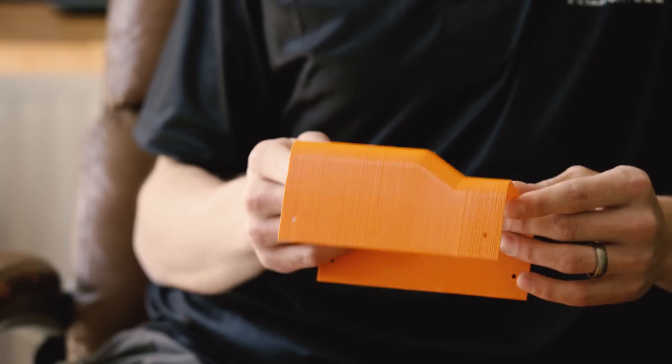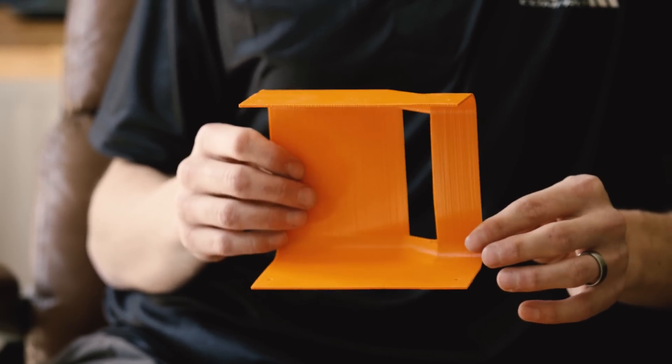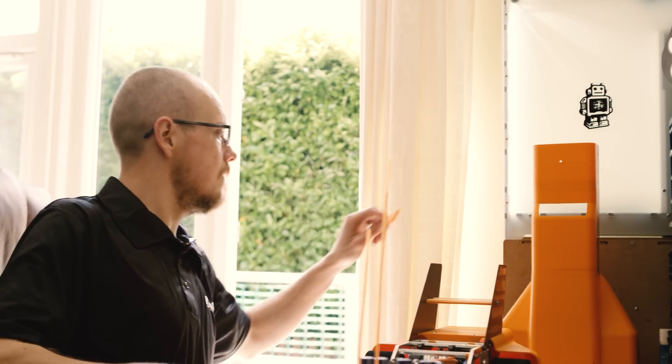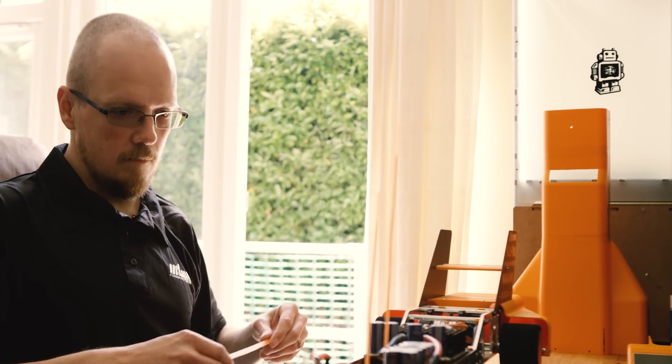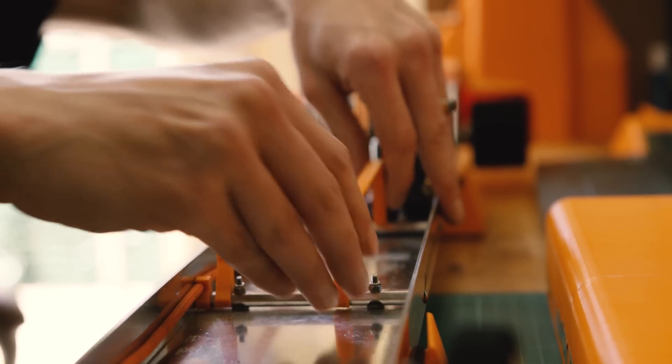Now this would have to be a two-part print, but with the extended I've been able to make it its full length, therefore eliminating a weak spot and making it a lot cleaner. The less joins, the more aerodynamic it is, the less disturbance you're going to get from the air. And it's all going to make a huge difference when you get to the air and testing.